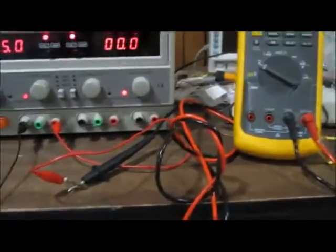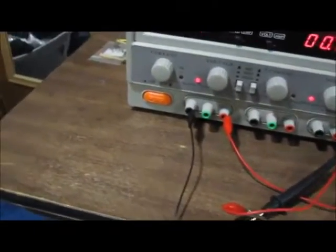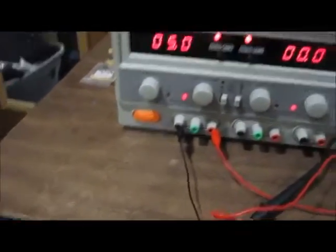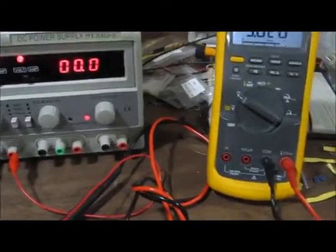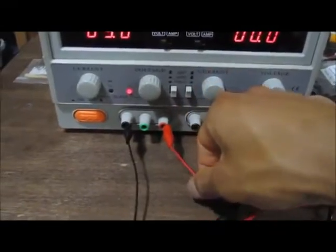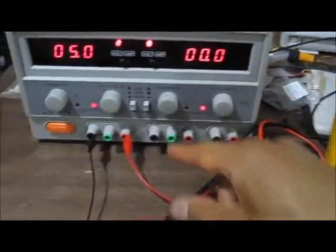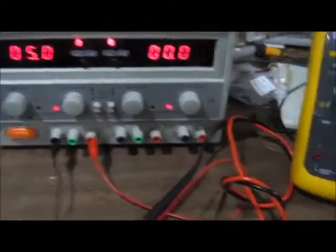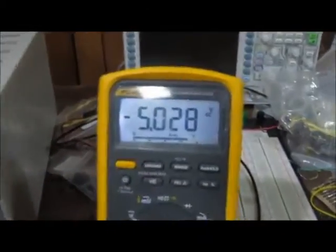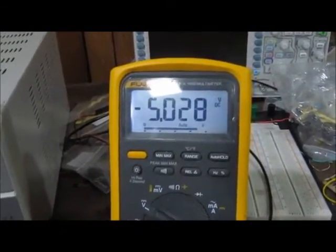I connected a multimeter to this circuit. I connected the positive probe of the multimeter to the negative terminal of the power supply, and I connected the com terminal — which is the ground terminal of the multimeter — to the positive terminal of the power supply, since the positive terminal is connected to the ground of the circuit. So you can see I'm supplying 5 volts, and you can see negative 5 volts on the multimeter.